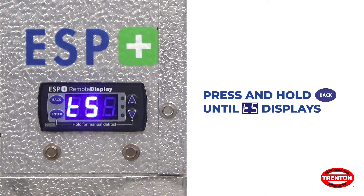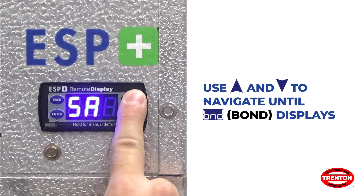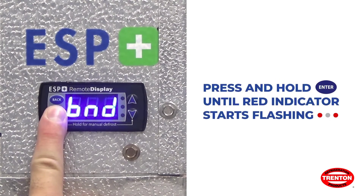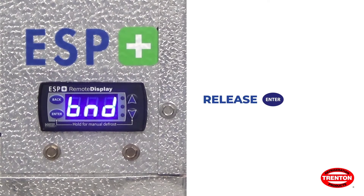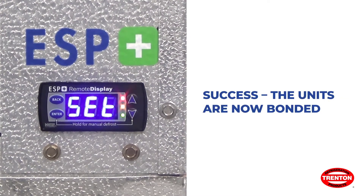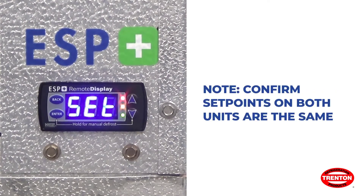Use the up and down arrows to navigate until BND or bond appears. Press and hold enter until the red indicator starts flashing, then release the enter button. Within a few seconds the display should read PAS or pass — you have now successfully bonded the two units.